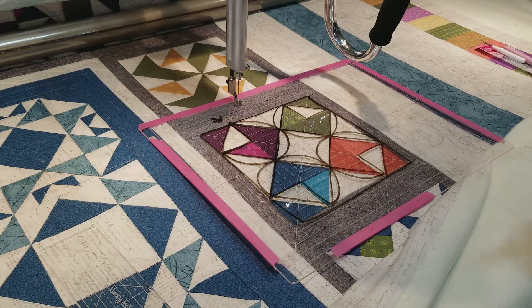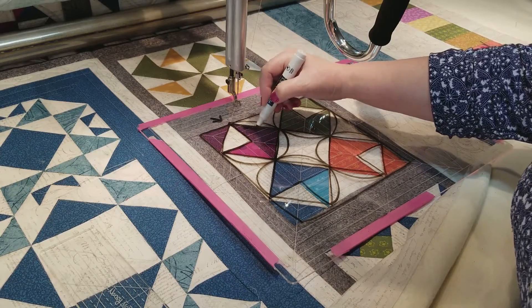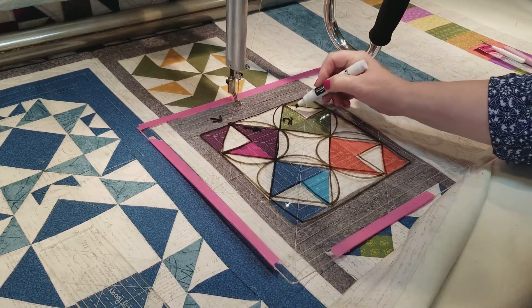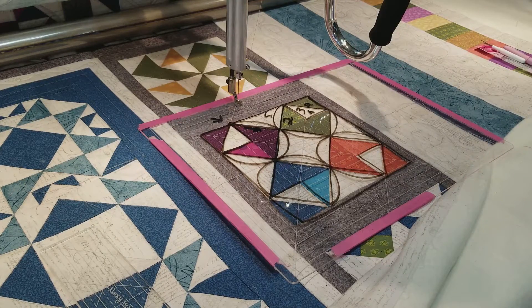If you want to remember your pathway and you have another color of dry erase marker, you can come in and mark your stitch lines. You can draw arrows or maybe use numbers, and if you can follow your numbers then that would be a way to do it. Or like I said, you can draw arrows.